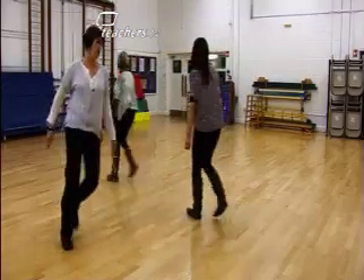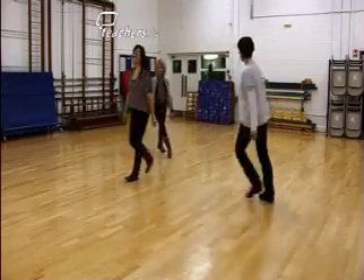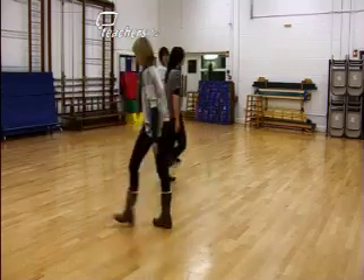My name is Alison Swan. I'm a dance in education specialist. I work for The Place, and we deliver CPD in schools all over London. We cover all areas of the curriculum, but we're most commonly asked how one should deliver a dance warm up.